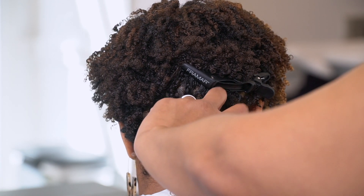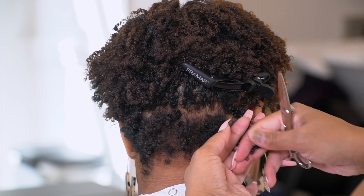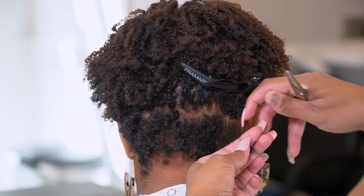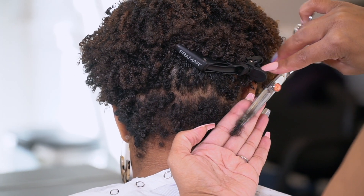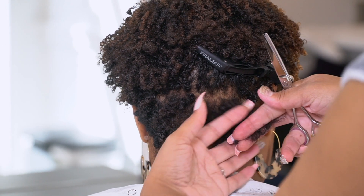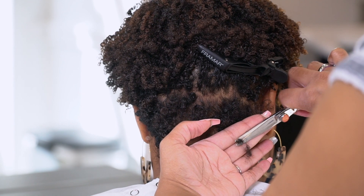So for her, I'm going to take a nice diagonal parting parallel to her hairline, comb her out a little bit, and take that hair. I'm also going to concentrate on going a little shorter right there at that corner nape area.